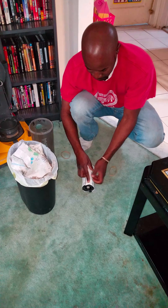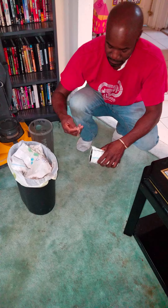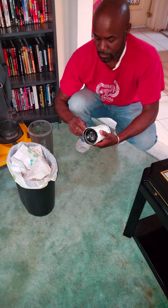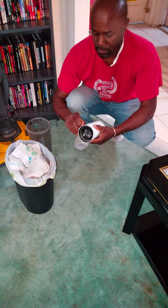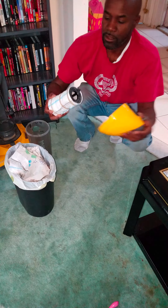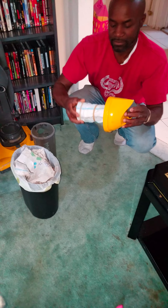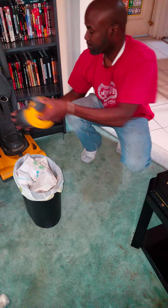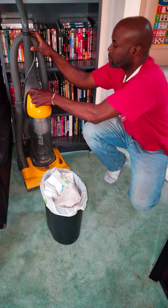So basically you take a paper towel, you double it up. This is two — this is half a sheet — and you wrap it around the filter. One rubber band in the middle and one at either end.